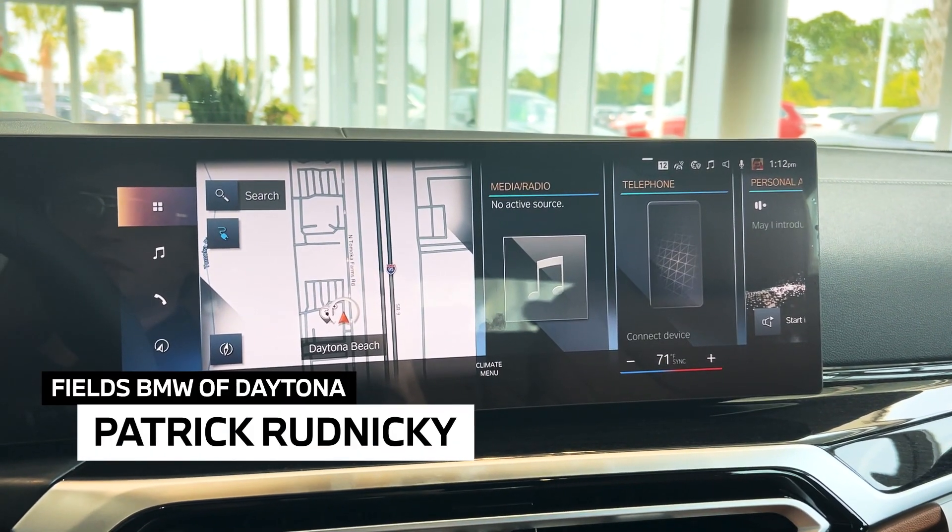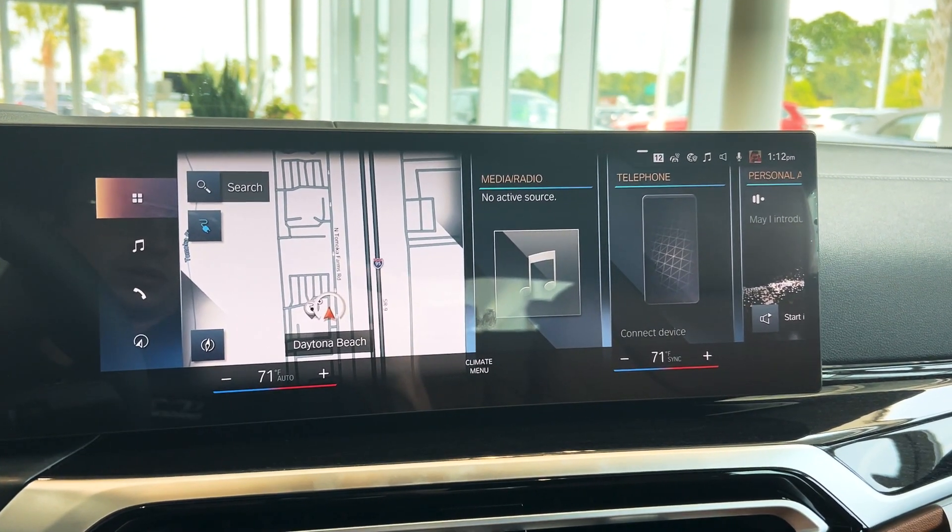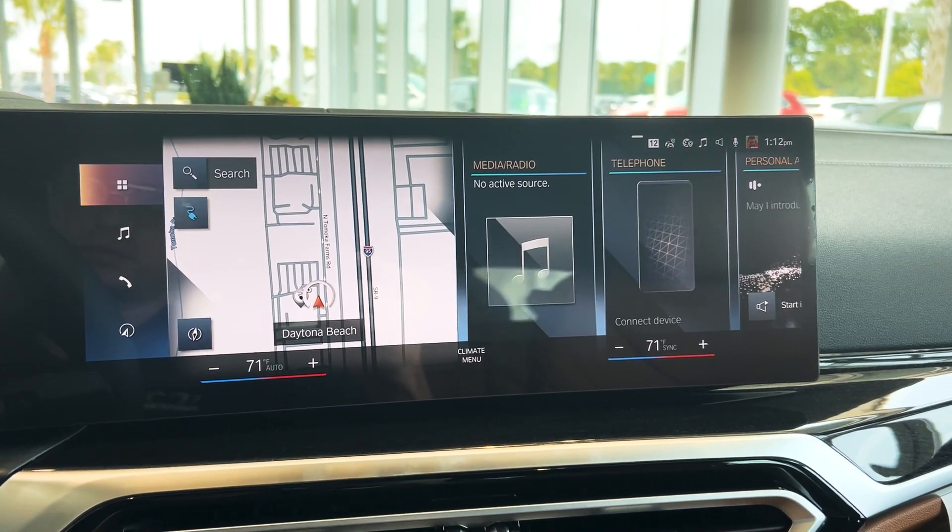Hey everyone, this is Patrick of Fields B&W at Daytona. I just wanted to make a quick video showing the automatic climate program and how to use it.